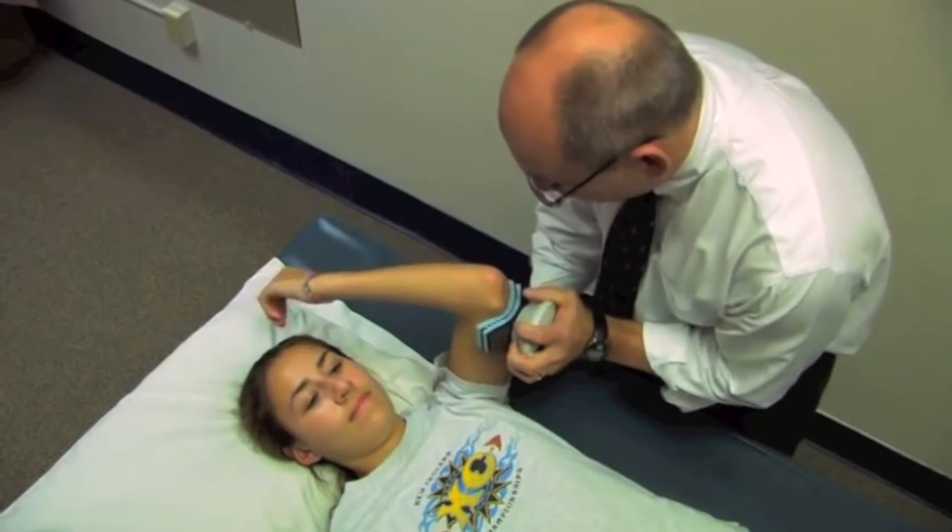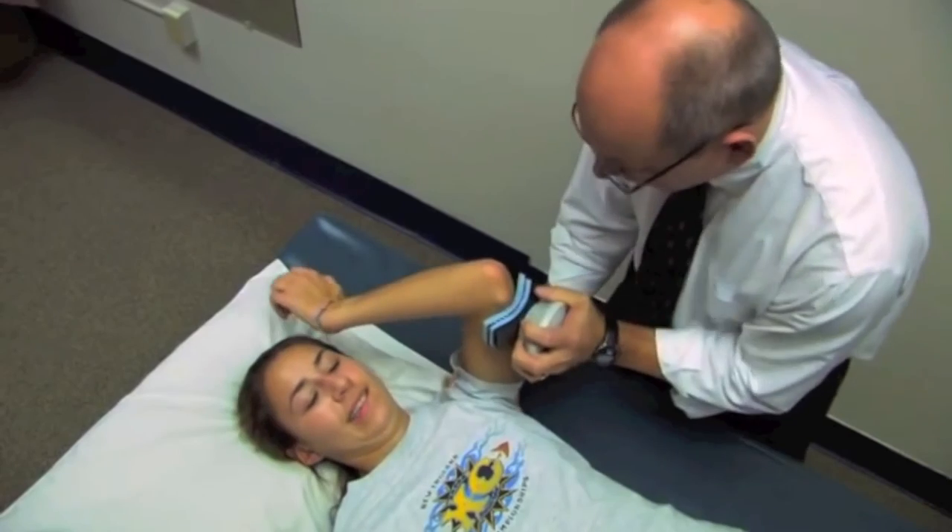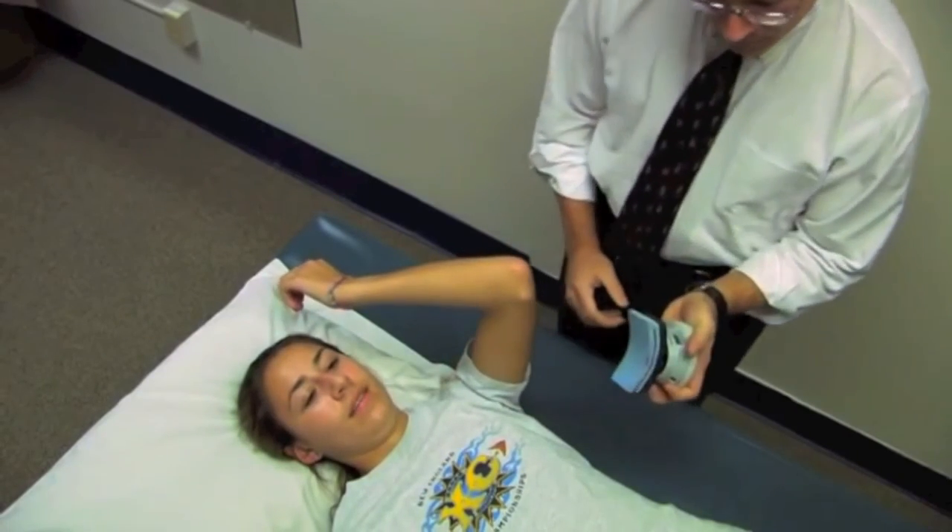Okay, ready, go ahead, go. Harder, harder — and relax. Good job. About 48 pounds.